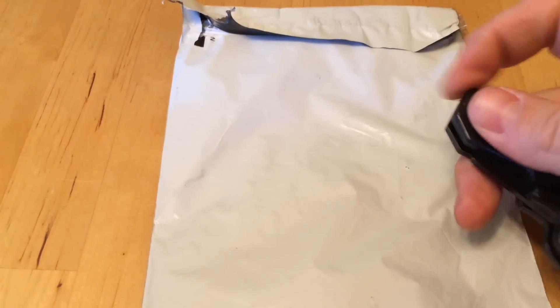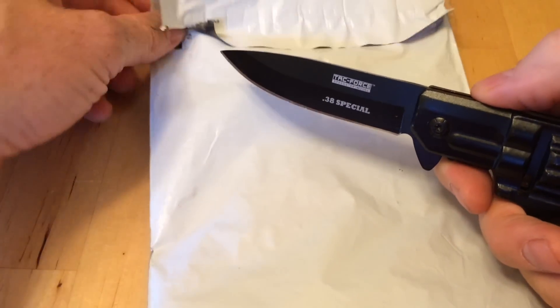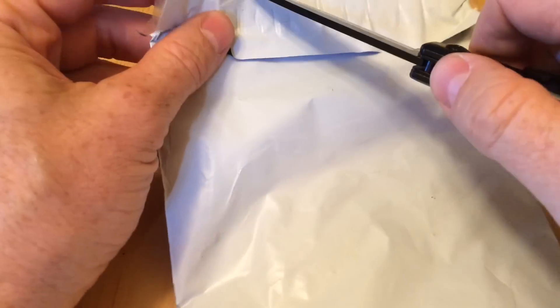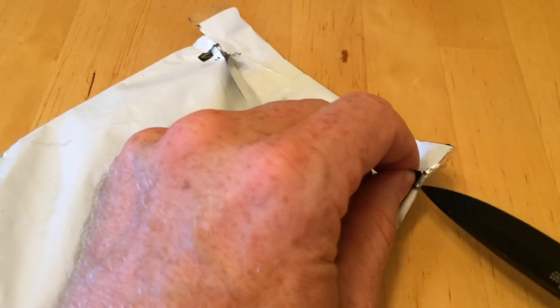Alright, this is an unbagging video. Somebody sent me this keychain that they designed and they sell them, and they asked me if I would do a review. I said sure, why not? It's a free keychain — I'm cheap and easy. So let's cut it open and see what's in the bag.